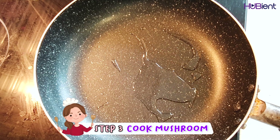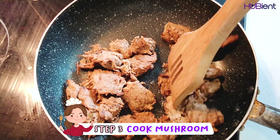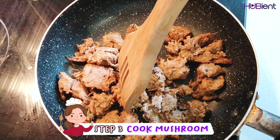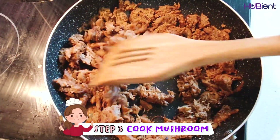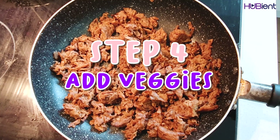Step three is to cook the mushroom meat. Heat two tablespoons of vegetable oil over medium-high heat, stir fry the mushroom meat, breaking up the lumps with a spoon, and cook for around two or three minutes until it browns.